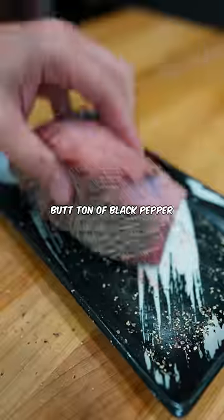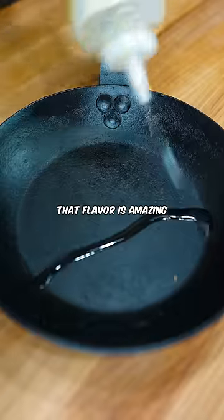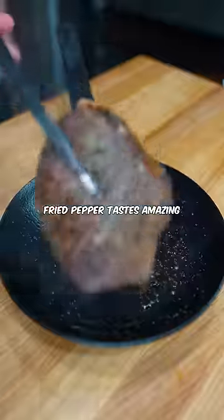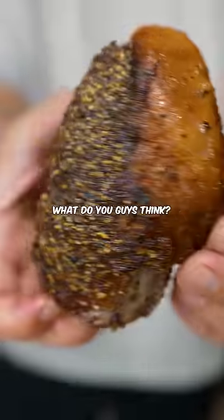I load it with a butt ton of black pepper because that flavor is amazing. I also think the whole burning pepper thing is a total myth because fried pepper tastes amazing. That's just me though — what do you guys think?